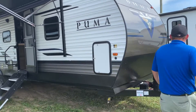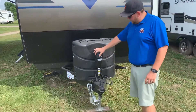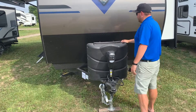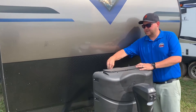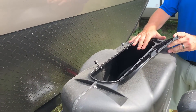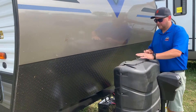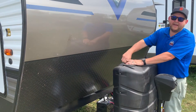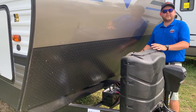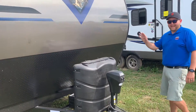We'll start at the front — there's a power tongue jack, you don't have to crank it, you just hit a button to go up and down. There's a light in there as well, so if you're hooking up at night you can see what you're doing. You've got dual propane tanks in behind with an easy access hatch from the top. This one has 20-pound tanks but you can upgrade to 30-pound tanks as well. All of our units include filled propane tanks and a deep cycle battery.